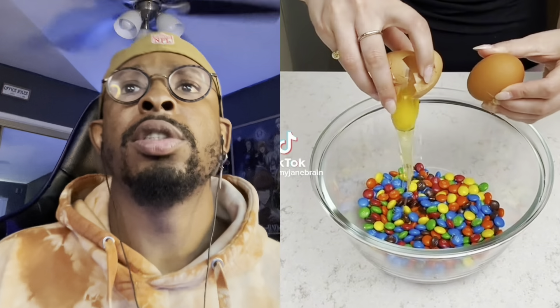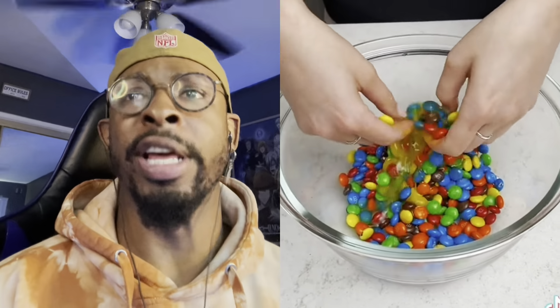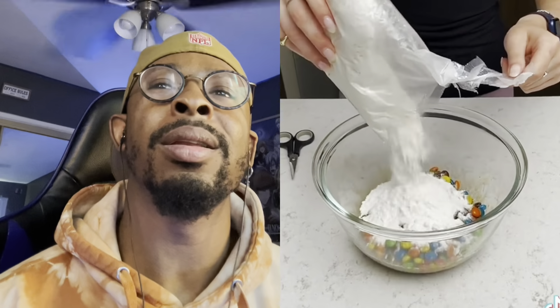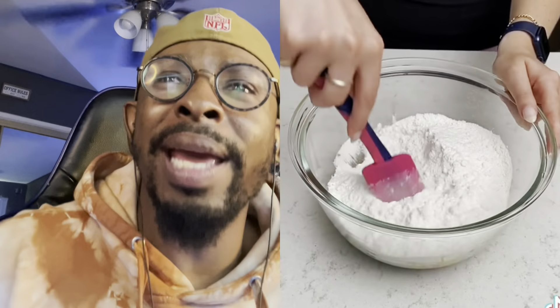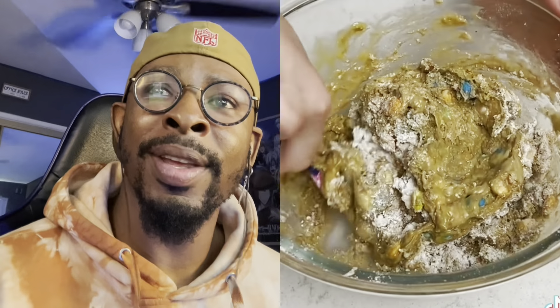We're going to start by cracking two eggs into M&Ms. I love the way this video is starting off, guys. Can't be nothing wrong with this — putting the egg... and get this, we're not even making cake. What you making? An enemy, because I hate you right now, that's what you're making.